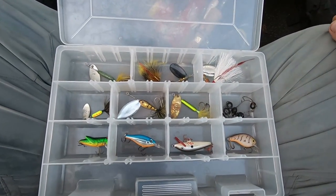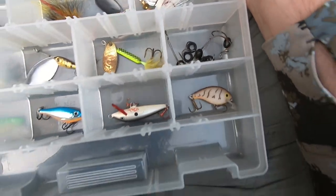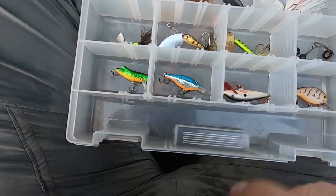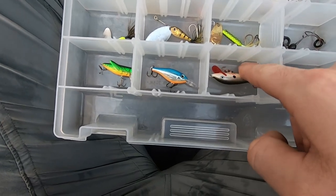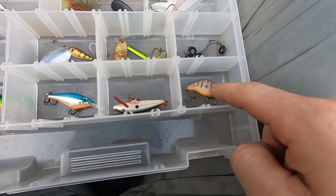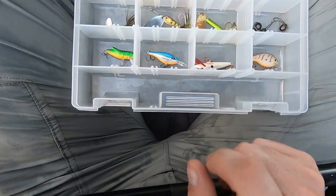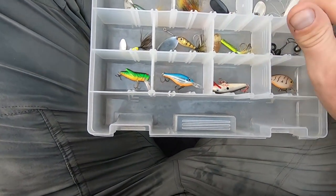Everything in this tackle box used to belong to my grandfather, with the exception of some hooks and stuff here. Got a bunch of rooster tails and a few micro cranks — little classic Rebel grasshopper, a little tiny Rapala floating jerk bait. I've had some luck with this so far on both this trip and back home on the James River. I want to tie a lure on — I've already got that popper on — and fish with my grandfather's rod, reel, and lures and see how many bass I can catch. Once I catch something it'll go in the big slot so I can keep track. I don't know that I've ever caught fish on a rooster tail, but I also don't throw them very much, so we'll see.